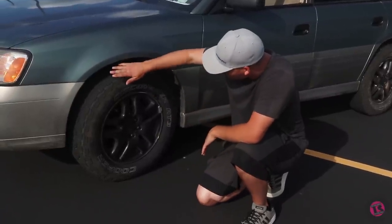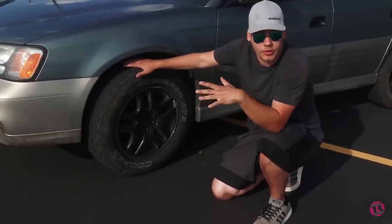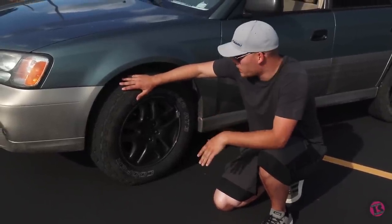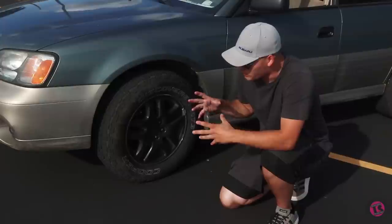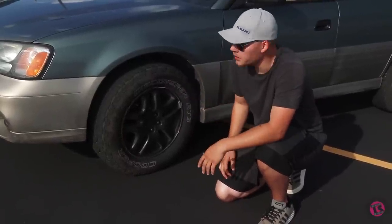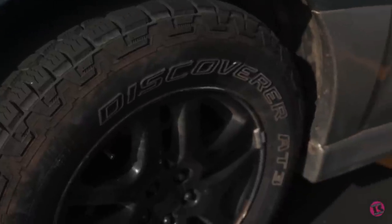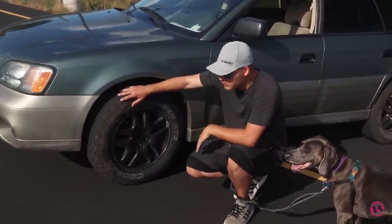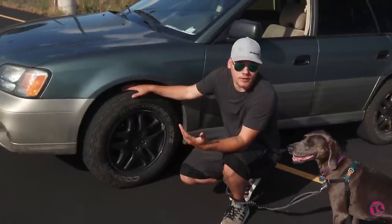The tire I went with is the Cooper Discoverer AT3 4S. It was about 50 to 60 dollars cheaper per tire than the BFG KO2s — and I was buying five, not four. They're severe weather rated, so they're technically a traction tire you can use in the snow when chains are required. Traction's been good, they're fairly nice on the road. Going with a skinnier tire made the car a little more skittish over uneven pavement, but that's what you get with a narrower tire. These are 215/70R16s; factory size was 225/60, so these are just slightly under an inch taller in the sidewall. Your lift is kind of pointless if you don't put a taller tire on it.